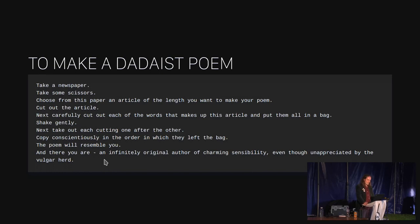To make a Dadaist poem: take a newspaper. Take some scissors. Choose from the paper an article of the length you want to make your poem. Cut out the article. Next, carefully cut out each of the words that makes up this article and put them all in a bag. Shake gently. Next, take out each cutting one after the other. Copy conscientiously in the order in which they left the bag. The poem will resemble you. And there you are — an infinitely original author of charming sensibility, even though unappreciated by the vulgar herd.